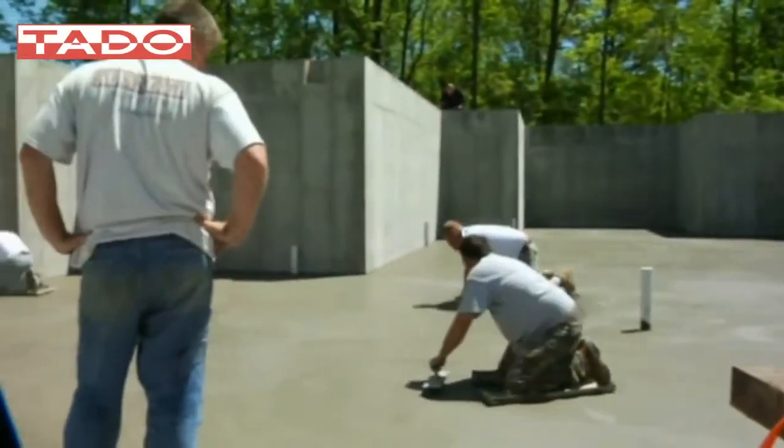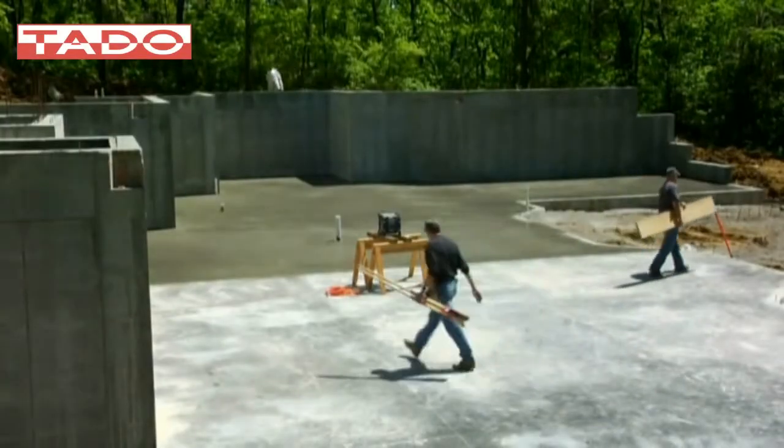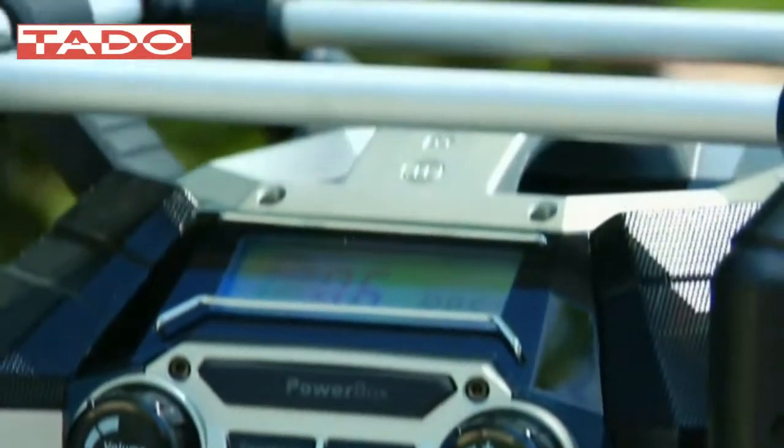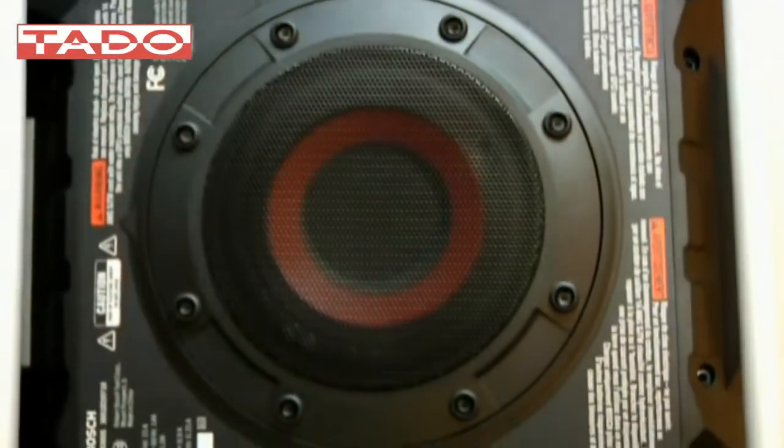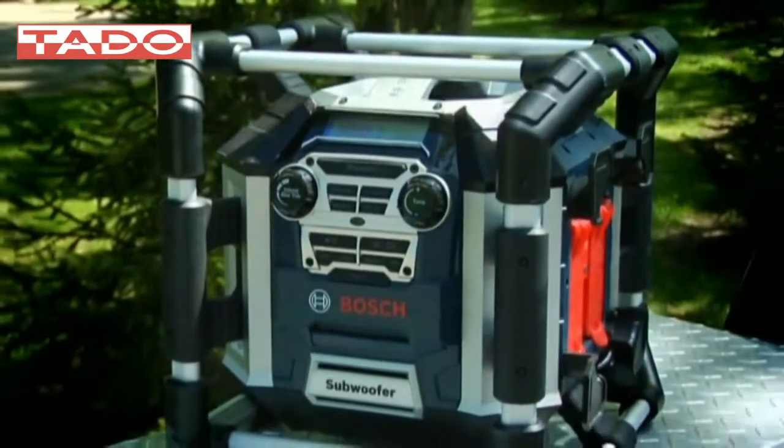So, unlike other radios, you'll hear your Powerbox 360 from anywhere on the job site. Want even more power? Step up to the Powerbox 360 Deluxe and get blown away by an amazing 50-watt amplifier that delivers up to five times more sound power output.